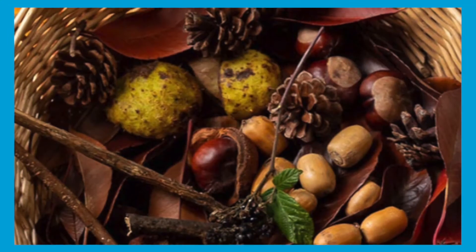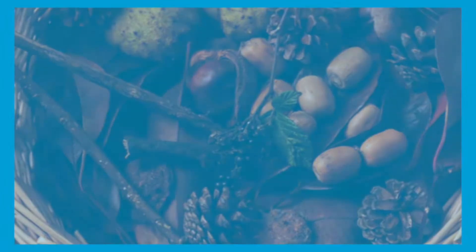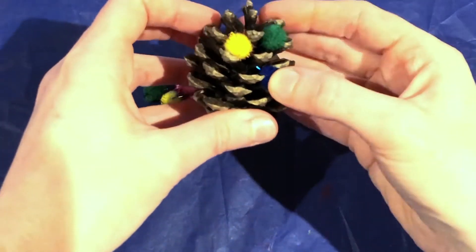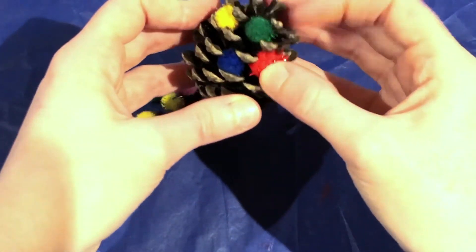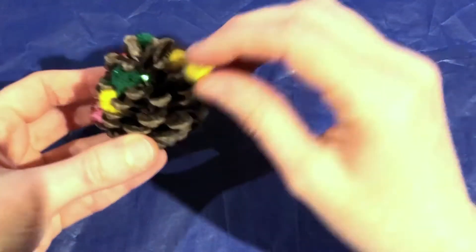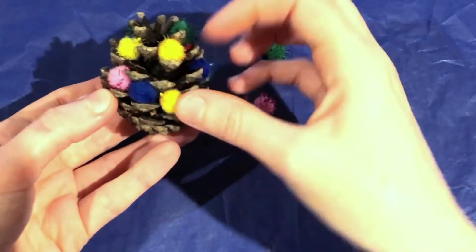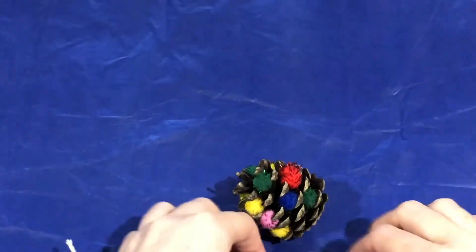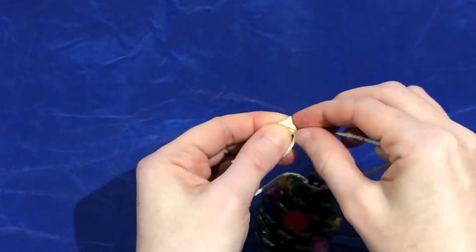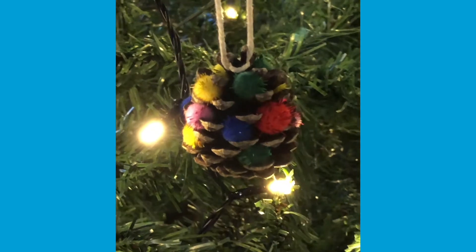If you manage to gather any loose natural materials, you could bring them home to carry out some arts and crafts. You could try decorating a pine cone with pom-poms. This activity is great as you don't even need any glue — simply push the pom-poms into the gaps in the pine cone. Add some string for a hanging decoration. You could even pop it on your Christmas tree if it's still up.